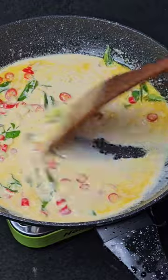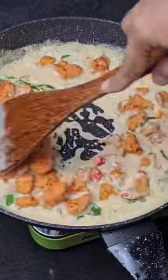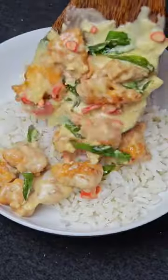Add salt — I forgot to capture the salt on camera. Now add in the fried chicken, and it's ready to serve.